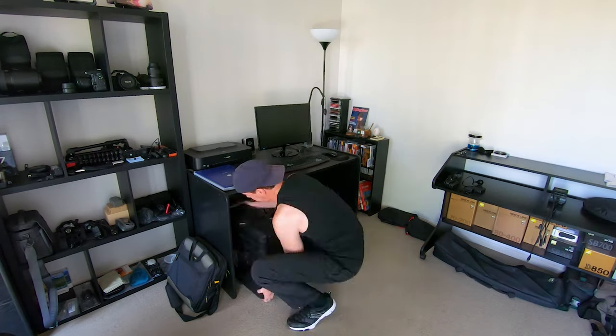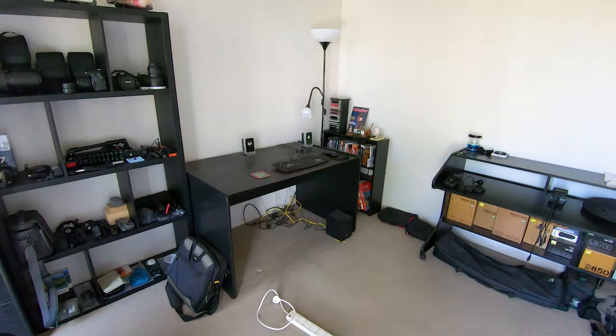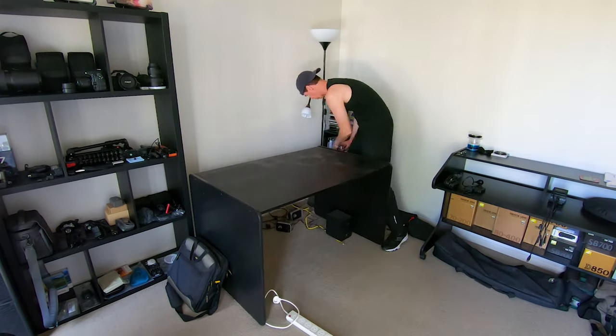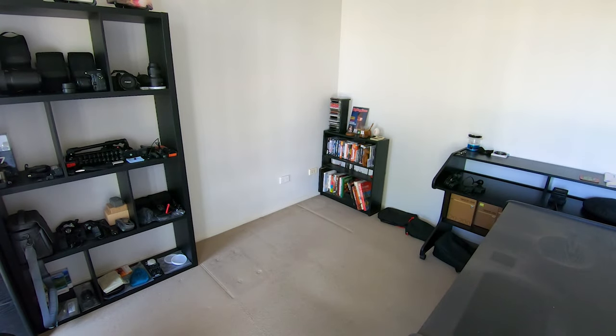It's a new year and with that comes a new look for my channel. Over the holiday break I decided to make myself a purpose-built YouTube studio, converting my third bedroom which I used as my edit suite and gear storage area.